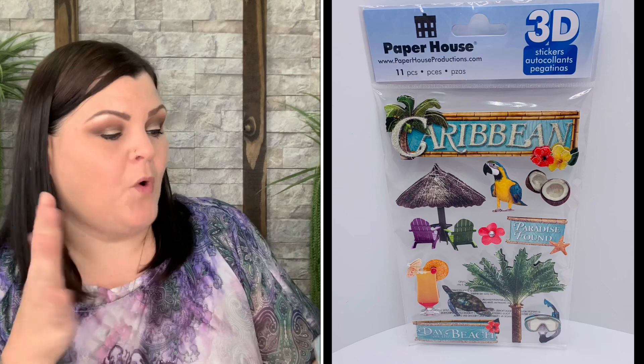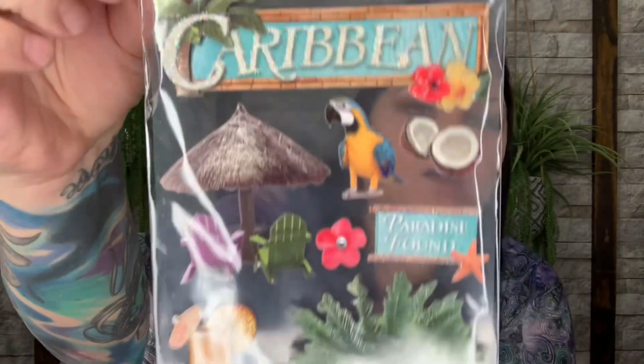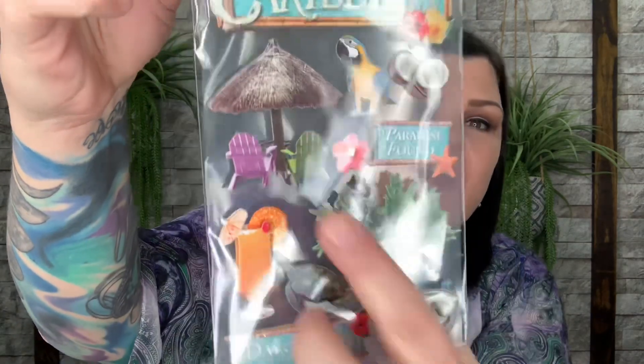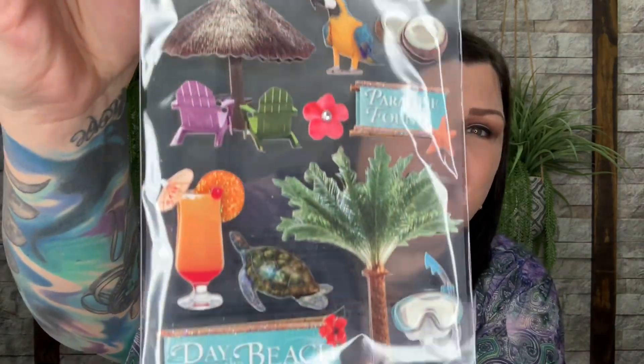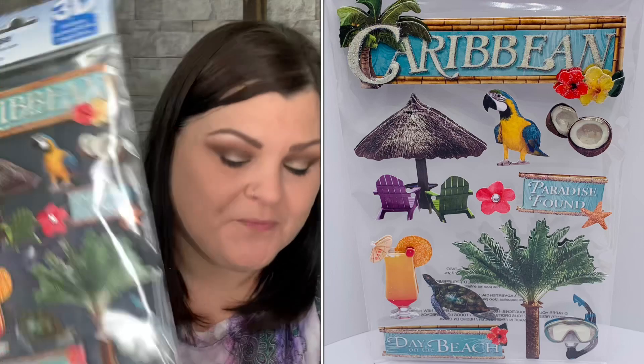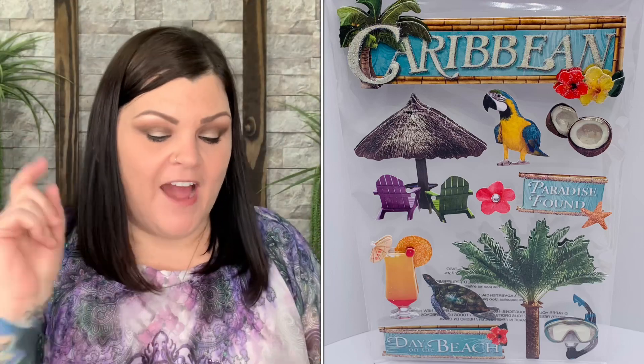Then you have a sticker sheet — completely different from the beach one. This one is more Caribbean: you have the bird, coconuts, flowers, the cute little tiki hut with chairs, a drink, a turtle snorkeling, and a palm tree. So cute — all completely different from the box's sticker sheet.